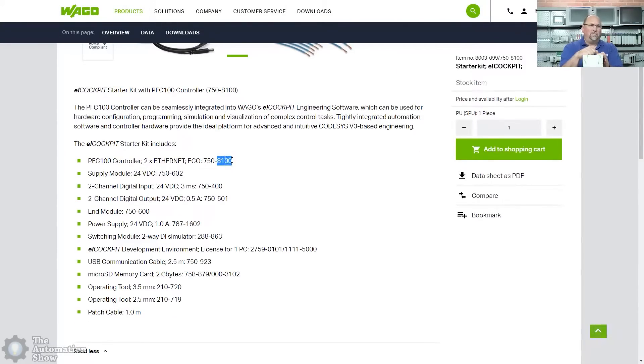That kit comes with the PFC 100 controller, the supply module, two-channel digital in, two-channel digital out, the end module, a one-amp power supply, a switching module — that's a two-way digital input simulator — a license for the e-cockpit development software, a USB cable, a micro SD card, and screwdrivers.